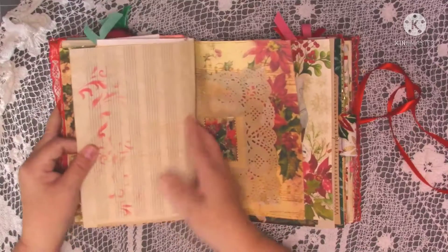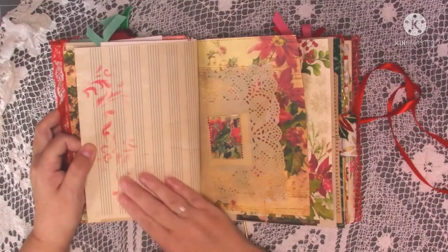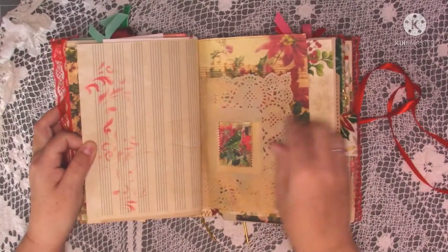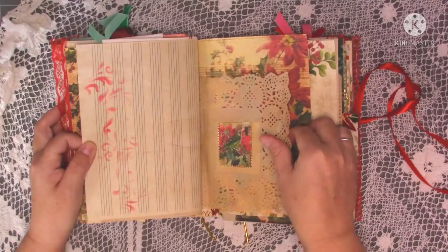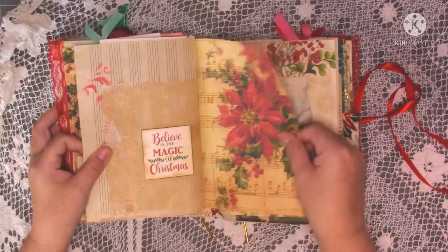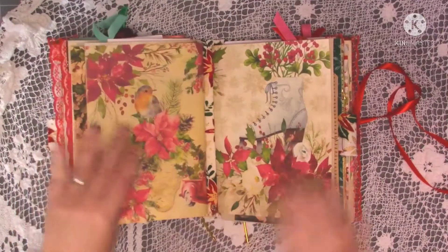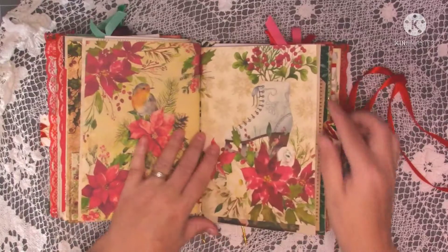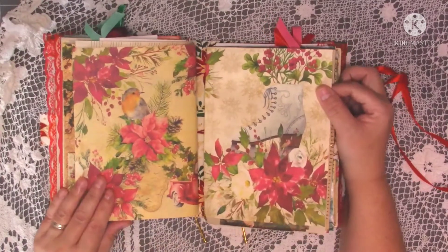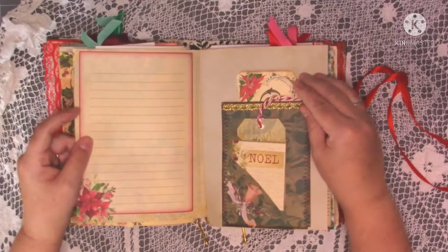I've done a bit more stenciling and used red ink for something a bit different. On the other side of the doily I've put a little postage stamp, and the words 'Believe in the magic of Christmas' — that's the last page of the first signature. Moving on to the second signature, there's another lovely kit page. I really loved the colours and the papers; working with them was great.